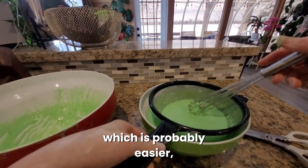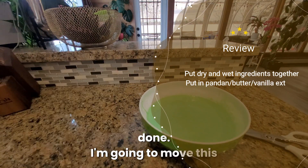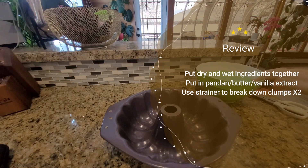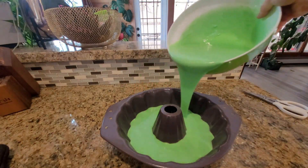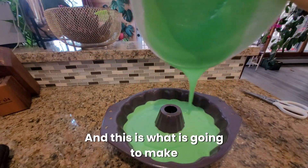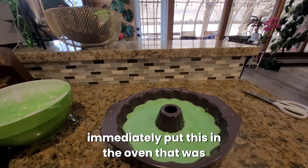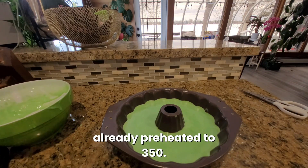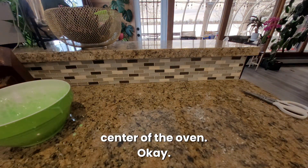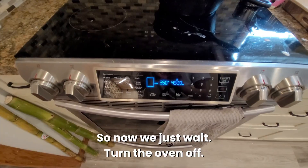You can strain two times, which is probably easier, or three times maximum — but no more than three times. That's pretty much done. I have this hot pan that I just took out of the oven and I'm going to place the batter all over the pan. It had a sizzling sound — that's because the pan was hot enough, and this is what is going to make the cake crispy on the outside. Now I'm going to immediately put this in the oven preheated to 350 degrees. Make sure the rack is in the center of the oven. I put the timer on for 50 minutes at 350 degrees, so now we just wait.